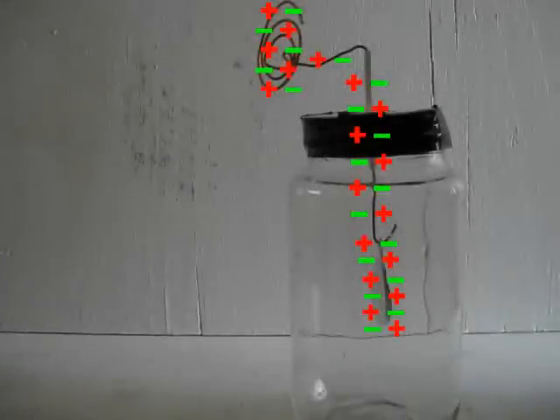The key to understanding this is to understand that normally the number of positive and negative charges on the electroscope are equal and they stay equal. If there's no charged object around, then they're also balanced out everywhere — wherever there's a positive charge, there's a negative charge to balance it out or neutralize it.